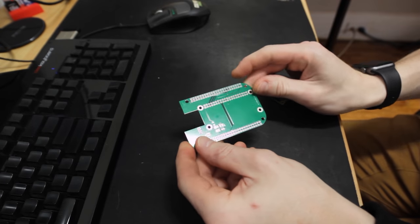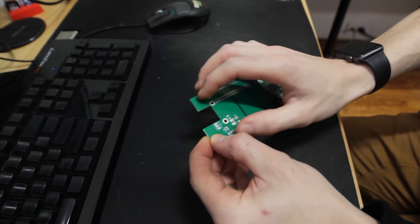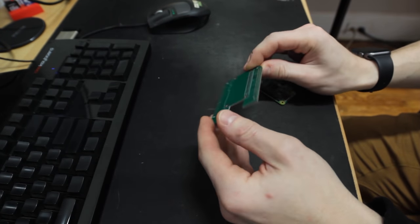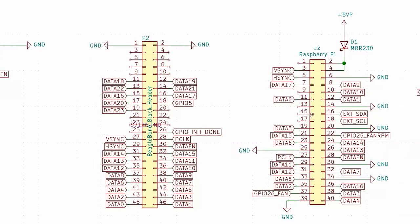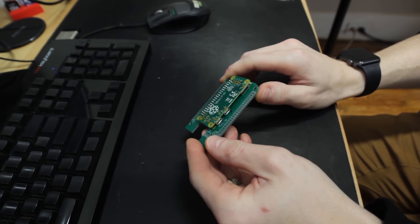I designed a custom circuit board because the Pico projector is actually designed for the BeagleBone pinout, and the Raspberry Pi pinout is obviously much different. So all this does is adapt the lines from the Raspberry Pi to the BeagleBone. Really all you need is two sets of headers and headers for the Pi Zero.